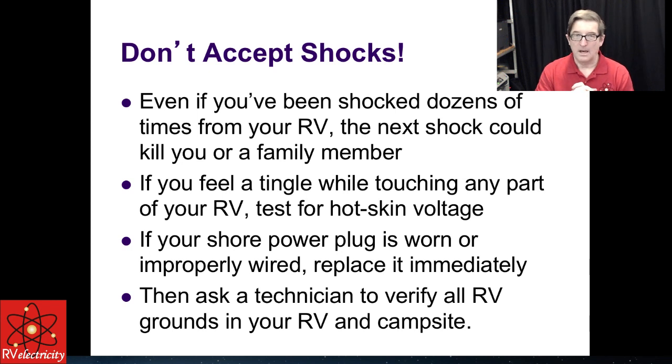An important thing to note: never accept shocks. Even if you've been shocked dozens of times from your RV, the next shock could be fatal. I've been shocked severely when I was younger and kind of foolish — now I know how dangerous that can be. If you feel any kind of a tingle while touching any part of the RV, you want to test it for hot skin voltage. Hot skin voltages can be caused by a worn shore power plug — replace it immediately — and can come from a pedestal that's miswired. Get a certified technician to verify all your grounds in your RV and campsite.